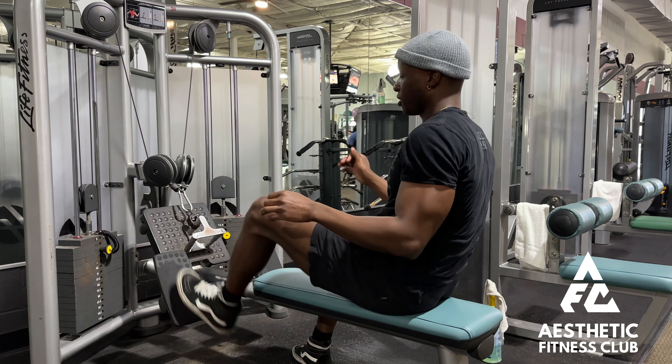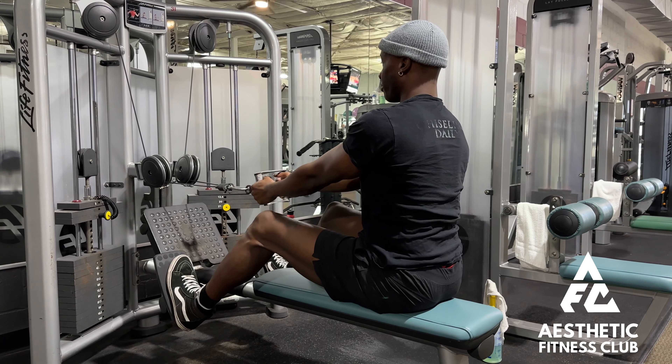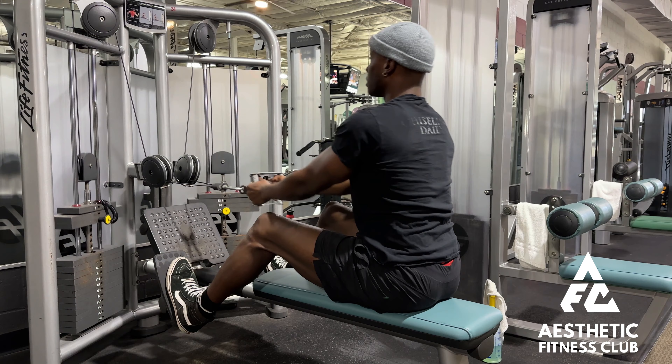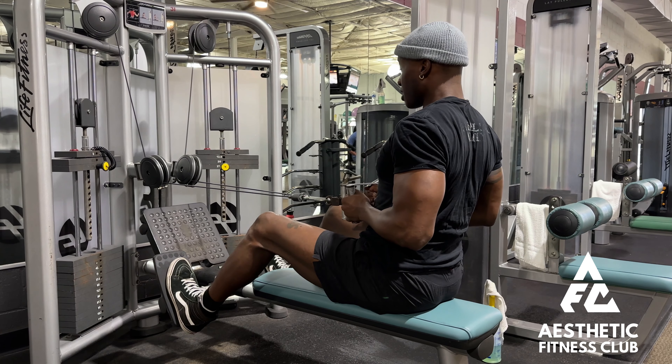To perform a low row, we want to set up on our machine with our feet planted and a nice firm grip on our bar. We want to think about pulling the elbows down and back as we pull that band in towards our belly button.